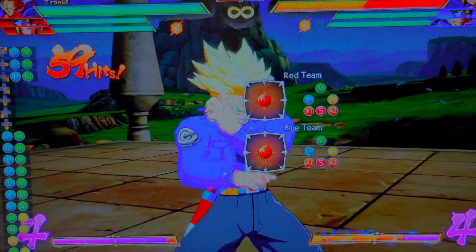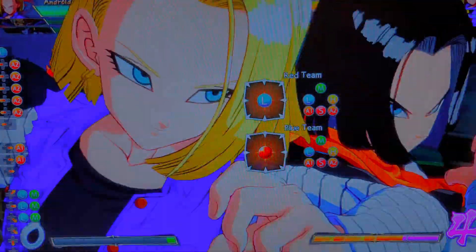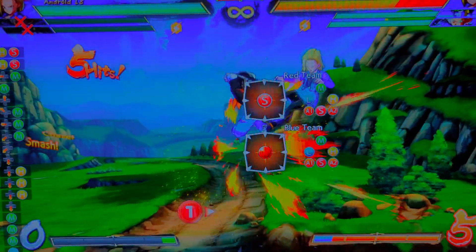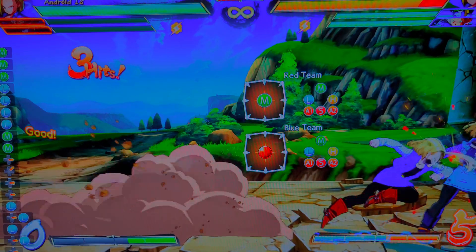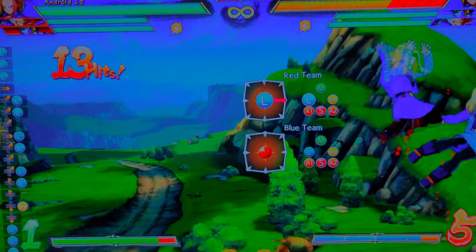It feels good because it's a new controller. It allows me to do stuff I usually do when making my videos. This is pretty much how you do it. Now remember, this only works on Steam because this is a Steam client thing.